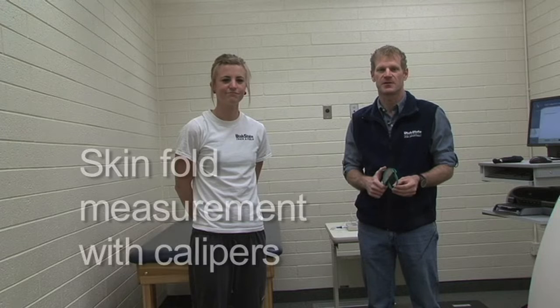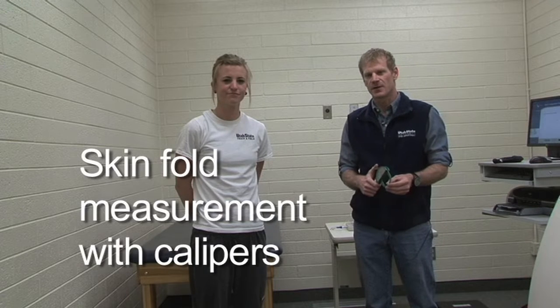We're here today to do a body composition measurement. We're going to be using skin folds for this measurement. Skin fold is a field method technique — it's a small device we can take with us anywhere, which is one of the big advantages of skin fold.